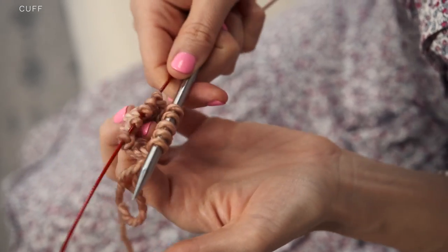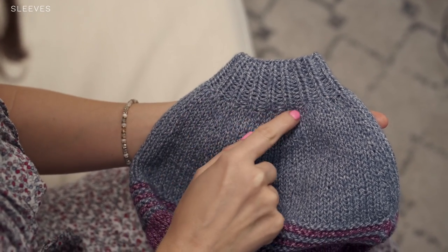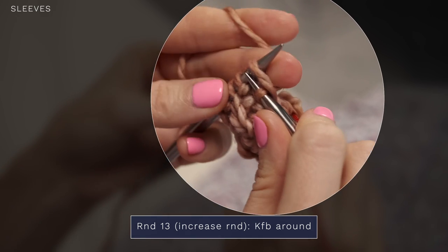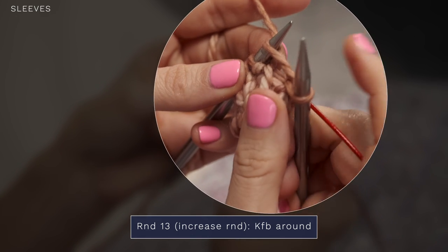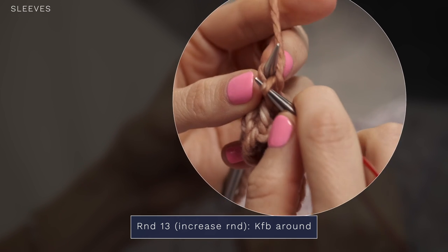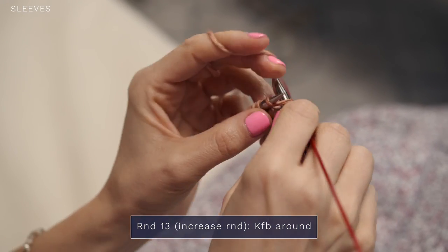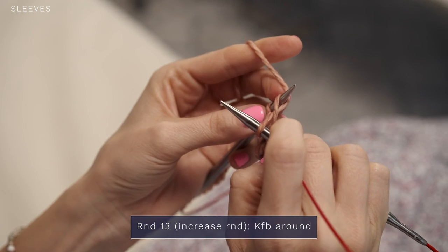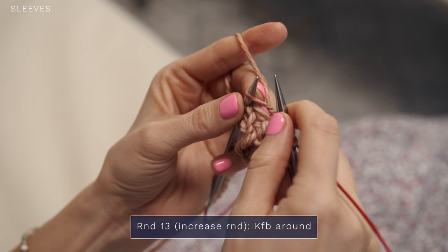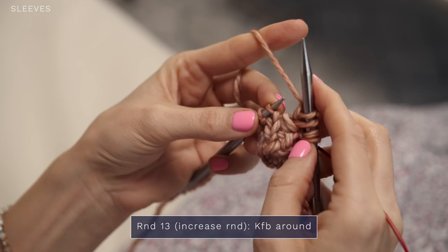You can see my cute little cuff is starting to take shape. I've worked a few rounds, but you want to make sure and follow the pattern instructions for the number of rounds that you need to work. Now that we've worked the ribbing for the cuff, we're going to work an increase round to start the sleeve of the shrug. To do that we're just going to knit front and back all the way around. You're just going to knit that first stitch but leave it on your left hand needle. Swing your right needle around and also knit into the back leg of that same stitch — so one stitch becomes two — and then you can drop it off of your left hand needle.